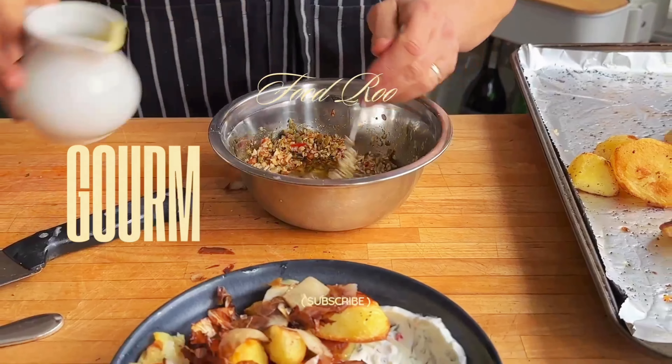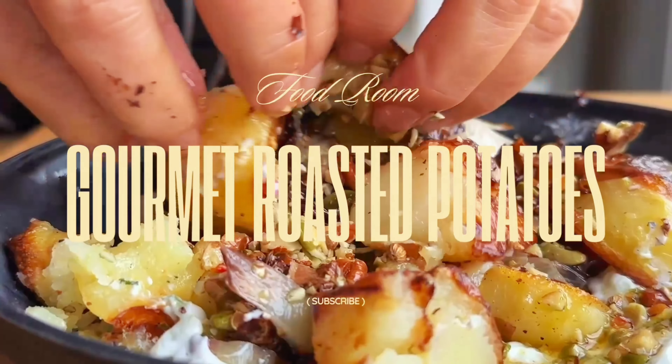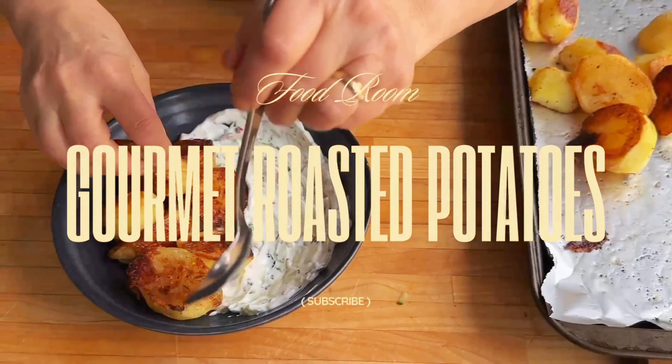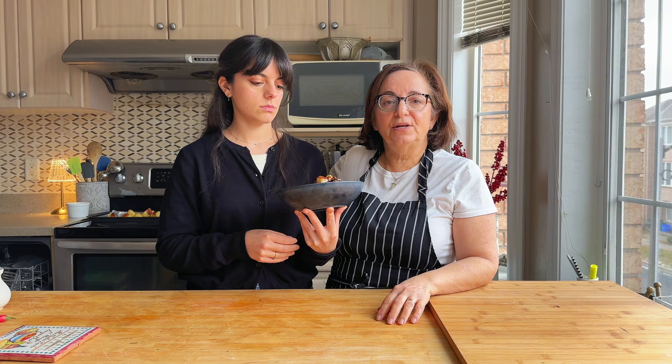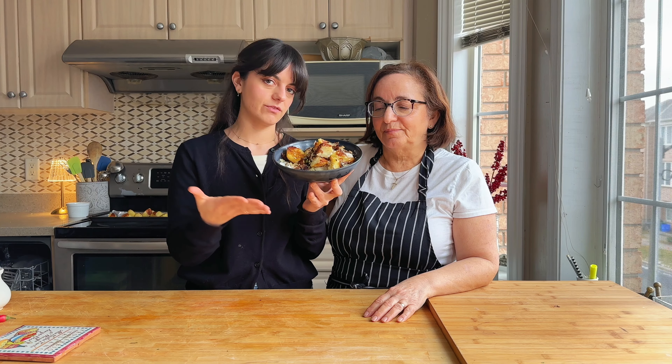If you're looking to spruce up your roast potatoes, we have the perfect little recipe. These are so good! We made roasted potatoes topped with toasted nuts and seeds, some treviso lettuce, served on a bed of tzatziki yogurt with cucumber and mint. It looks incredible. If you were hosting a dinner party, this should definitely be on your table. Let's get into the recipe.